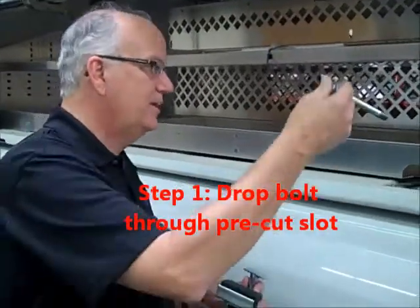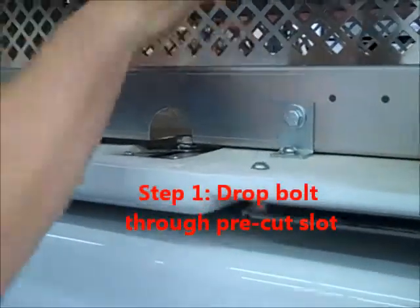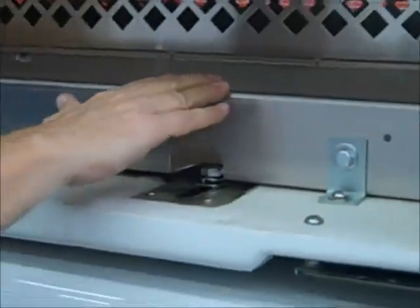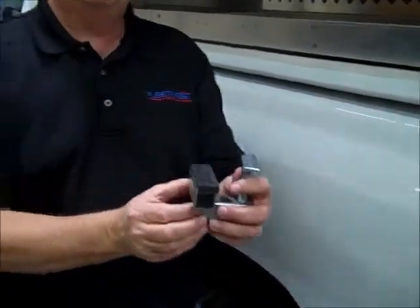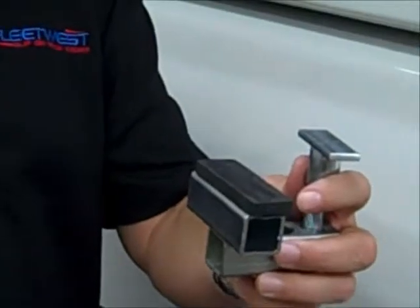To install the clamp, the first step is to drop the bolt right down through this pre-cut slot. This particular Durashill has shelving installed, but regardless, it'll be right there for easy access. Then you drop the bolt in, go around, take this clamp, fit it up under inside the bed rail, and tighten it up from that location.